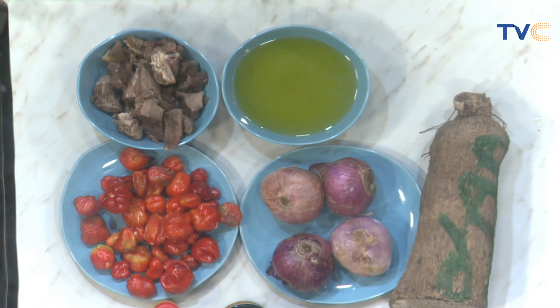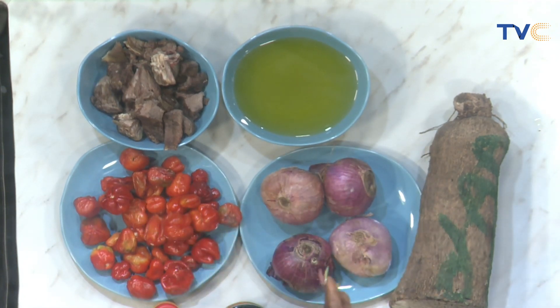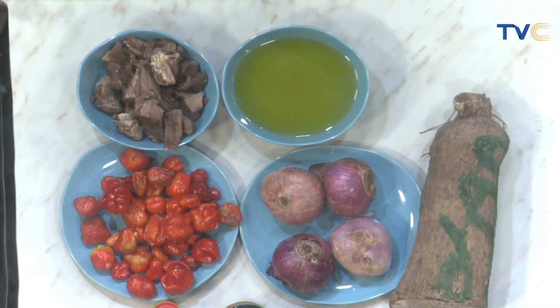Let's get to work — you have your pans and pots at your disposal, so go ahead and let's get cooking. There's a lot of work to be done. We still have to blend our pepper and onions and use them for our goat meat, so it's going to get going very soon.